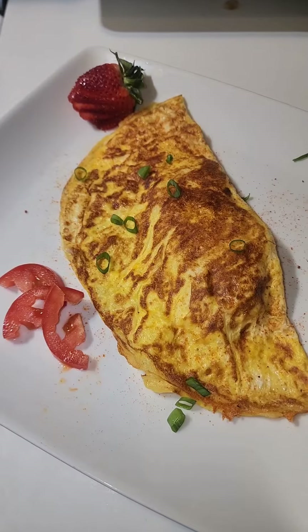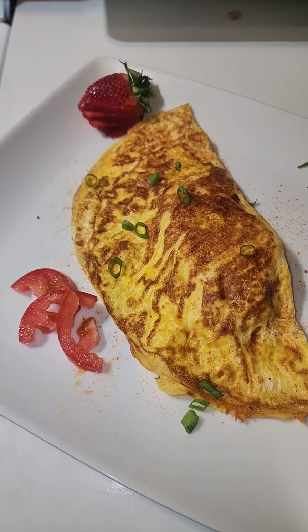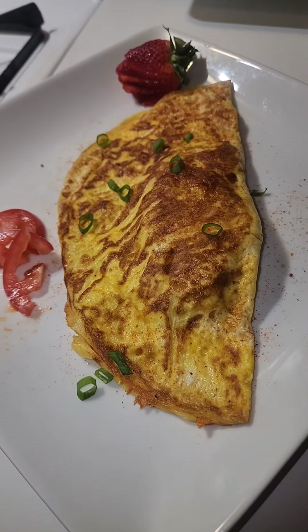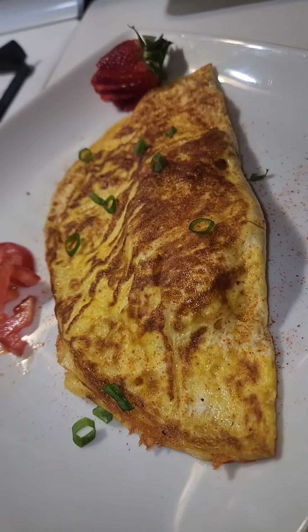Final product — western omelet. I put some scallions on it to decorate it, along with some strawberries and tomatoes. This is just for decoration, not making it too fancy, but it looks good, doesn't it? It's a great result.